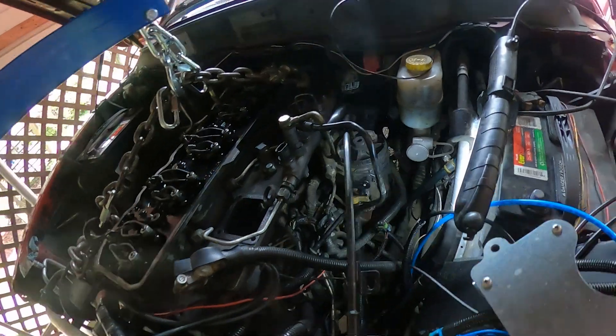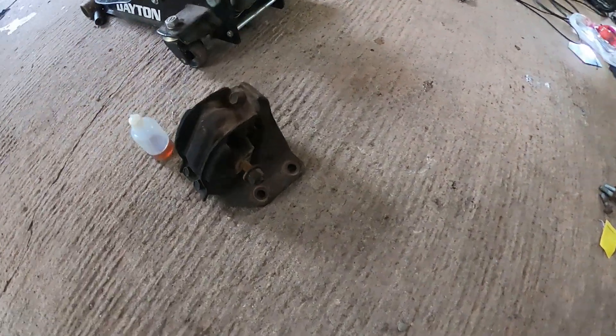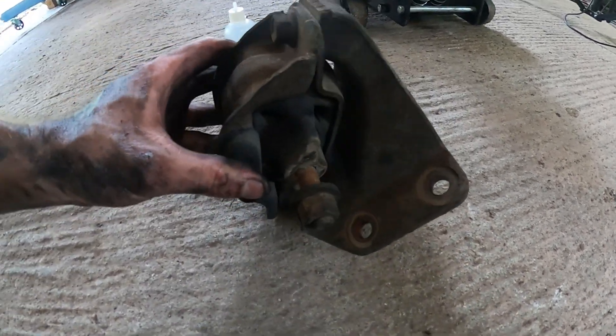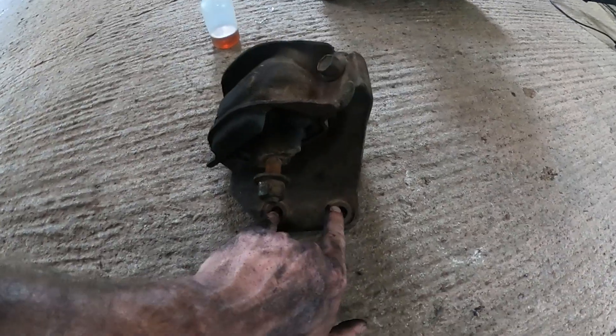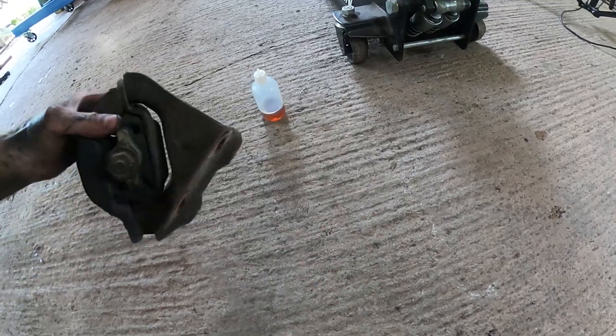We've now reached a point where I can show you stuff deep in there — there's a plug he just got loose that was the last thing holding us up from getting the engine out. Here's what the engine mounts look like: this piece bolts to the block and you have this clamshell design. In the frame there's a C-shape and the mount just sits on it. All you need to do is loosen it up and then take the four bolts out after you've got the engine on a hoist, and you can totally remove the engine mounts so the engine slides straight out the front.